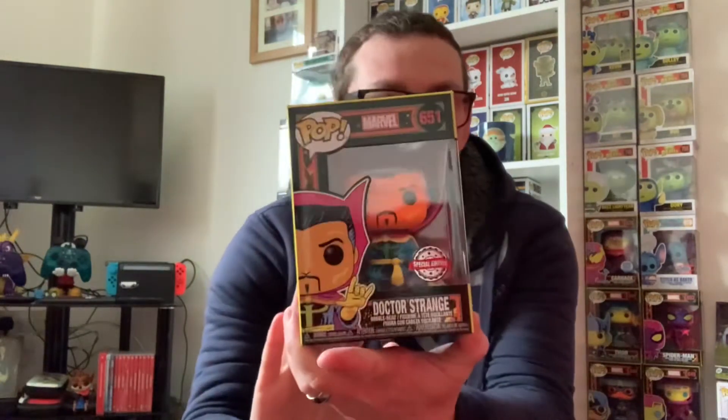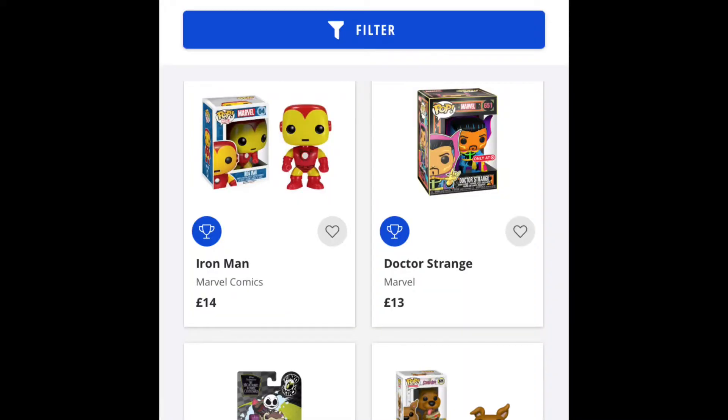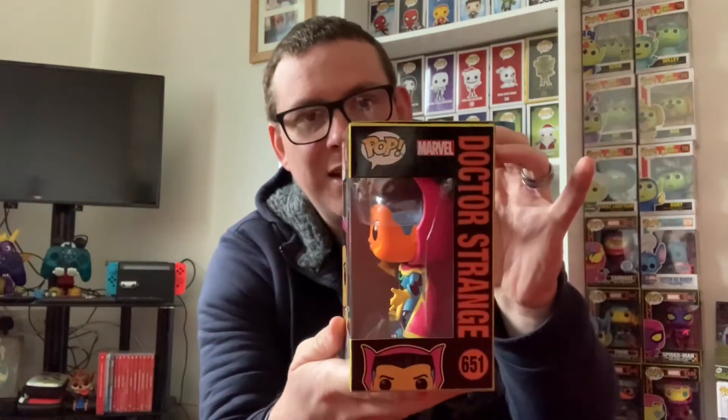This completes the Blacklight set, which we have here under all those aliens. This is Blacklight Doctor Strange! On Magic Madhouse it was £10.95, which is a really good price because I'm pretty sure these value at about £15 or something like that. I'll leave a screenshot from the Funko app so you can see the actual value. The box is in absolutely fantastic condition.